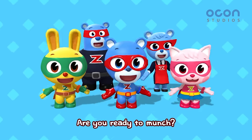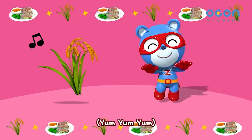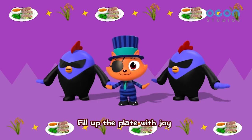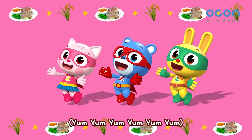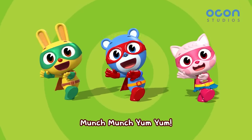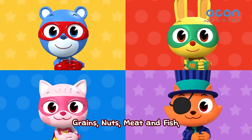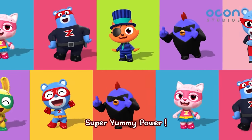Are you ready to munch? Three, two, one! Whitey white shiny rice. It'll make you big and strong. Fill up the plate with joy. Let's eat together now. Eating healthy each and every day. Fruits and veggies! Grains, nuts, meat and fish! Everyone together now. Super yummy power!